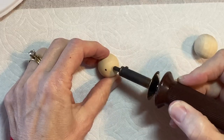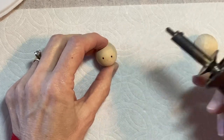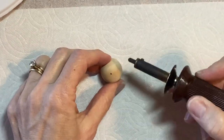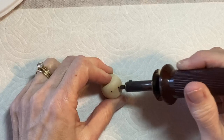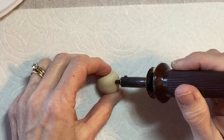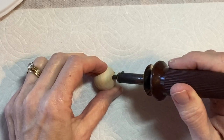Just hold it for a second, once for each eye. It's easy. This is my favorite way to create a face, but if you don't want to get a wood burning tool or you just don't feel confident, you can always just draw on the eyes with a black marker or black paint.